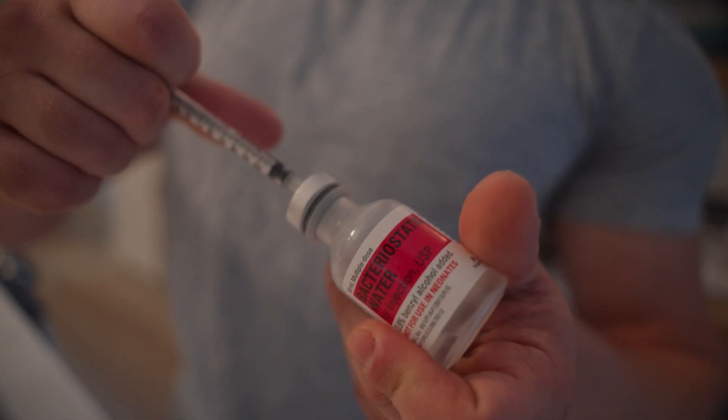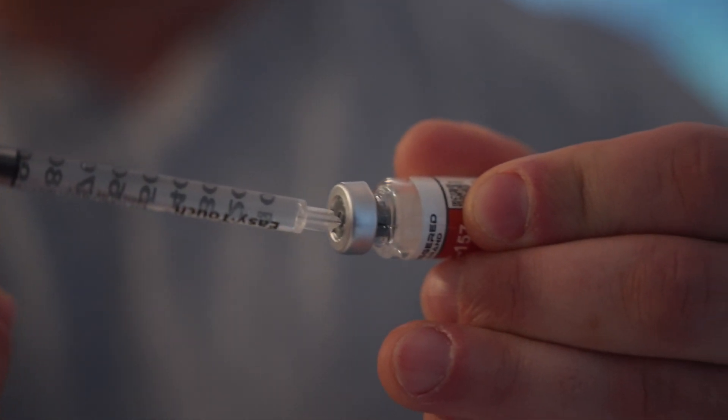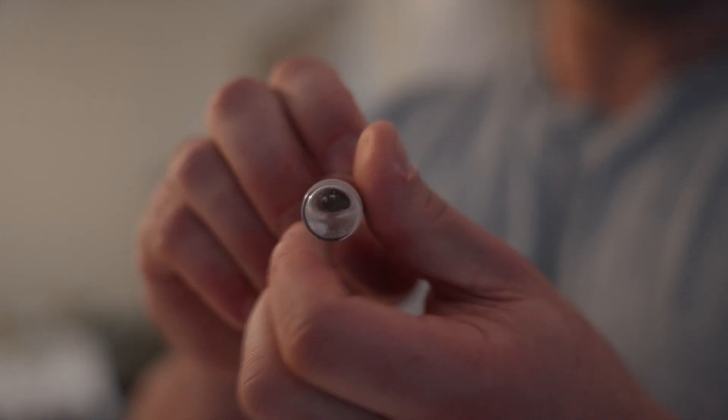Now we're going to actually measure this. Remember, one milliliter — this whole 100-unit syringe — is one milliliter. So we'll get the whole syringe and reconstitute the bottle. Reconstitution just means adding liquid into it. I always recommend taking the bottle on its side, putting the needle into the middle of the stopper, and slowly letting the fluid drip in rather than forcing it — that way you don't damage any molecules. Then pop it out and instead of shaking the bottle, just roll it to let the powder mix slowly.